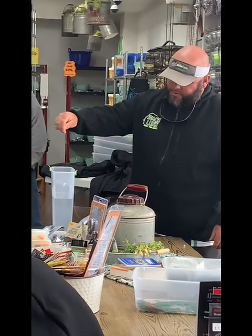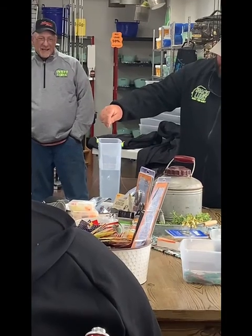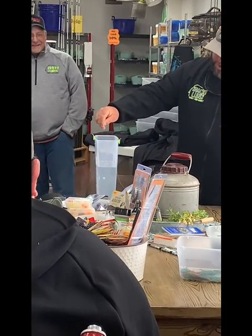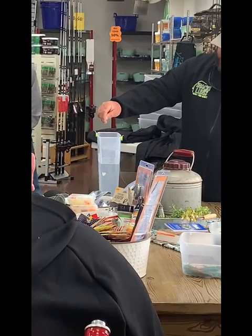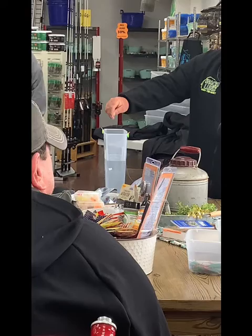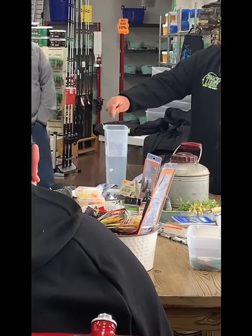Looking at these baits, thinking like a fish is kind of making me hungry. There's no way in the world that any fish would not eat that. There's no way.